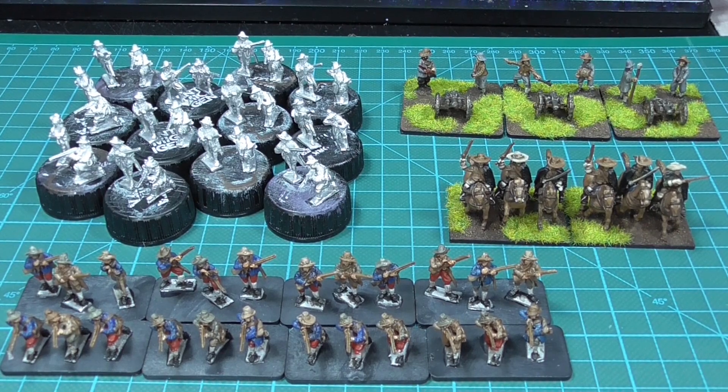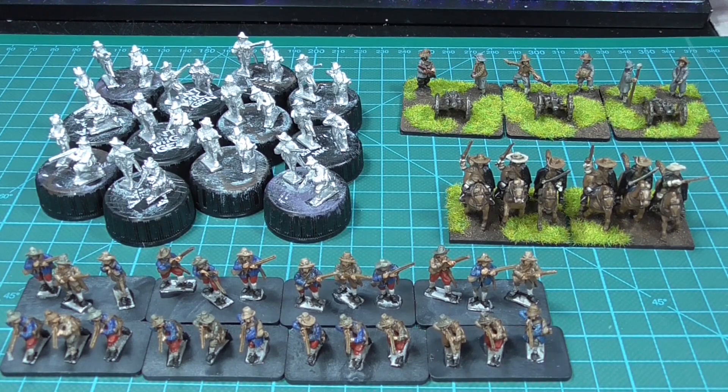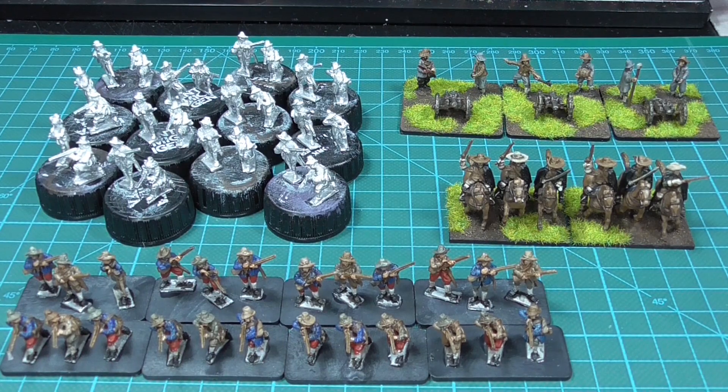Hi and welcome to the first video in a series where I will be painting the Swedish army for By Fire and Sword. Going into the project I had already painted some stuff — we have three guns and two bases of cavalry, and those were done as side projects. But this will be my main project now for probably close to two months, so we're looking mid to end January.